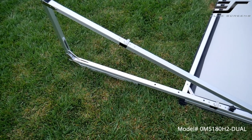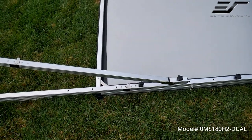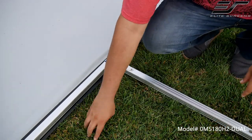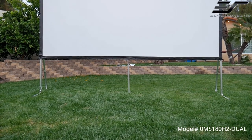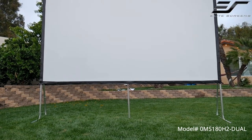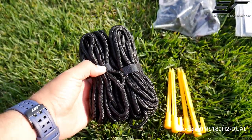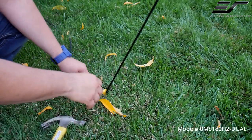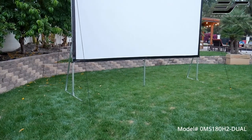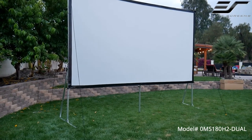You can install them in different positions depending on the height you want. The 180 inch model also has a center leg to improve stability and support. For extra security you can also use the included rope, top frame eye vaults, and ground stakes to prevent the screen from tilting. Be sure to use the screen only during a light breeze — it is not meant to withstand heavy winds.